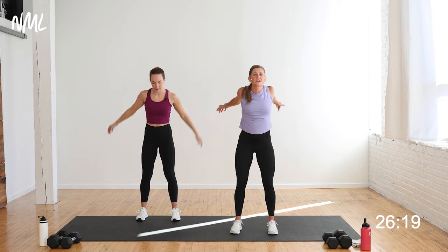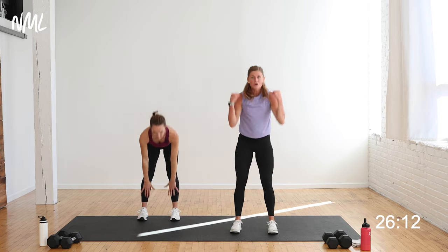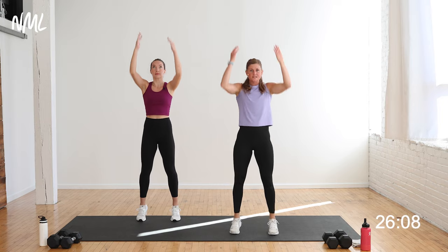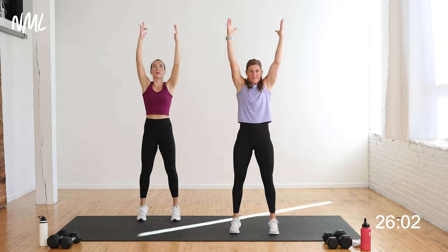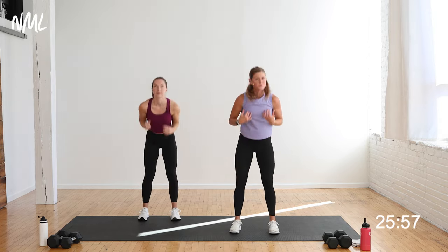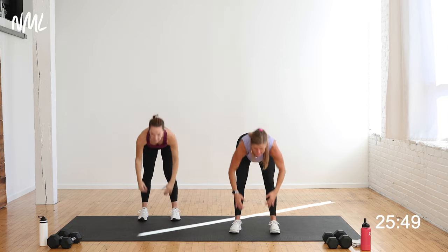We're going to take it to a hinging position. Push your hips back towards that wall behind you, keep clapping. Now you're going to touch your toes, reach to the ceiling, give me a calf raise — touch your toes, reach to the ceiling, calf raise. You're opening up the backside of the body and the calves. You're going to choose the intent you take into today's workout — move at your pace, your tempo.